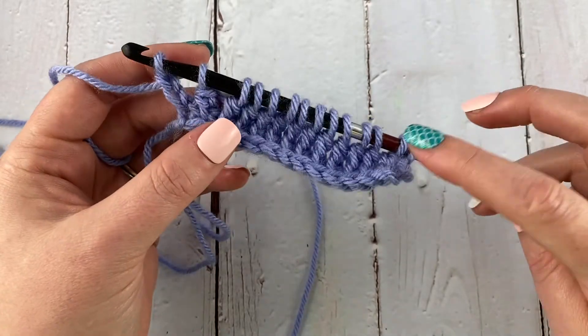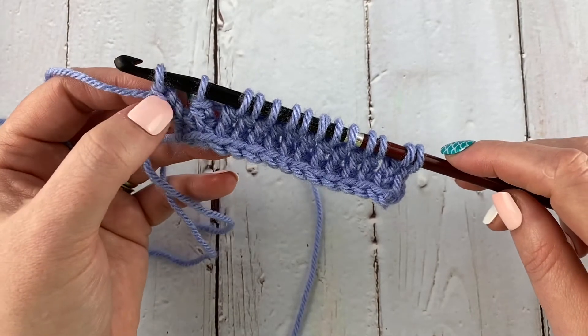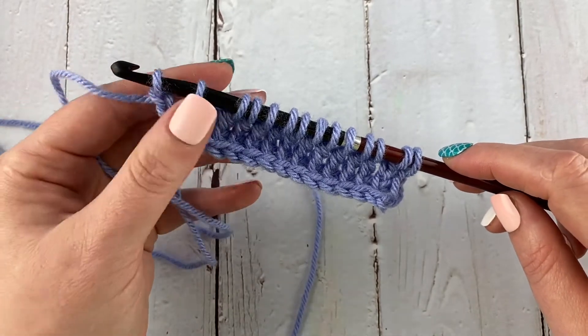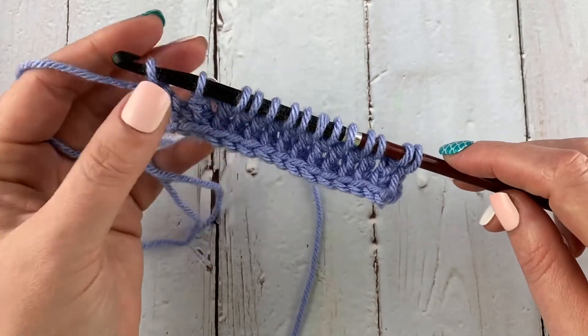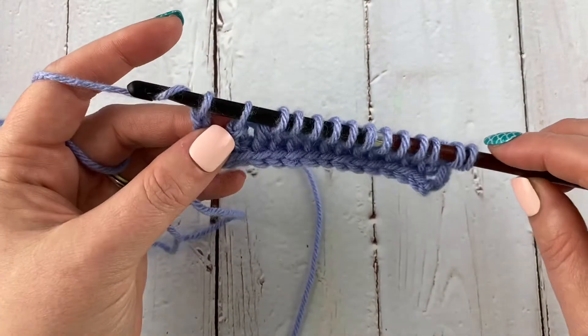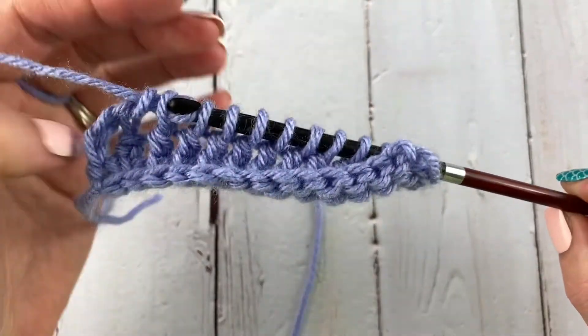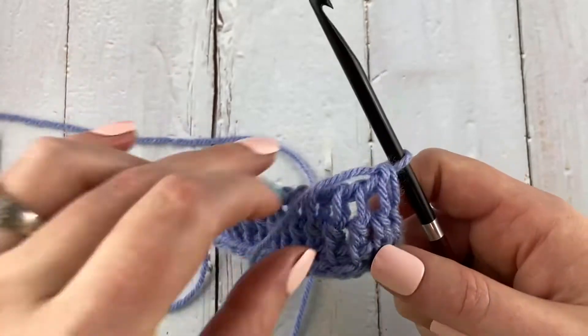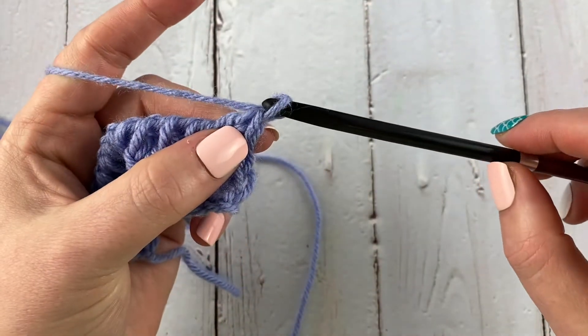Now to work the return row, we're going to yarn over and pull through two at a time. We've already worked our extended edge stitch, so we don't need to chain up one — we've already done that after we added a chain to get to the right height. So we're just going to start yarning over and pulling through two all the way back.